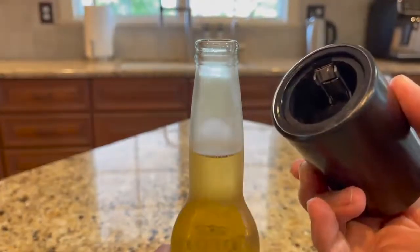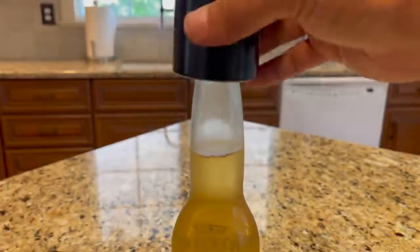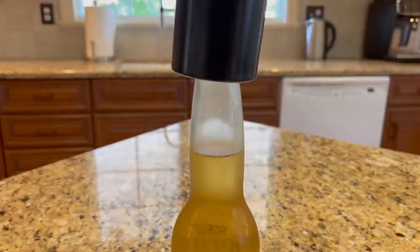Excellent bottle opener, easy to use for a great price, therefore I give this product five out of five stars.